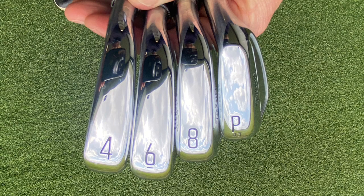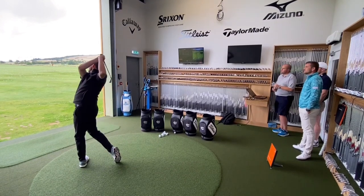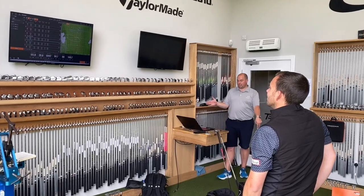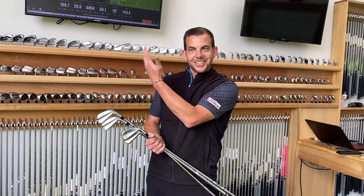So you can get fit for a 4 iron, 6 iron, 8 iron, and pitching wedge. It was great to be able to work through the set — start with the 6 iron, then go into the 4 iron and have the spec that potentially I'd be gaming. And then to be able to go down to the shorter irons, the 8 and the pitching wedge, playing that spec. It was great to get feedback, see the consistency of numbers, and ultimately secure the fitting that I'm going to go for.